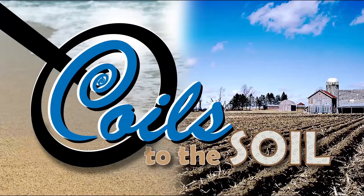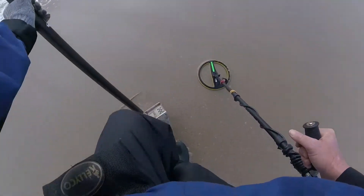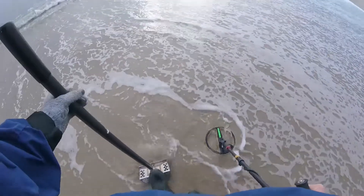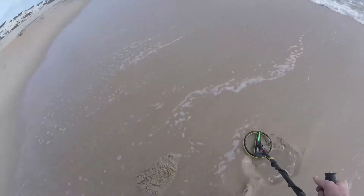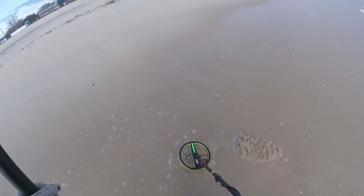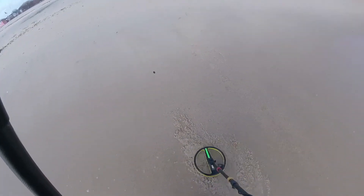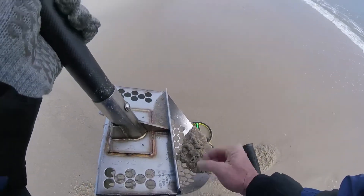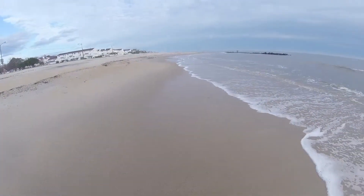I got my first good signal here. Sounds like it might be a penny — we'll see. And I think it is a penny. Yep, it's a penny! That's my first signal so far.